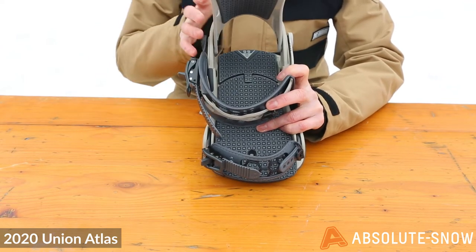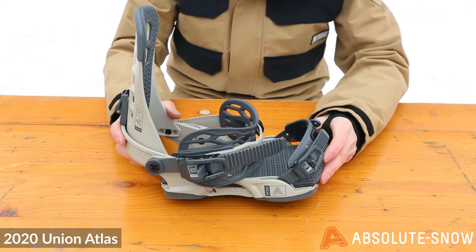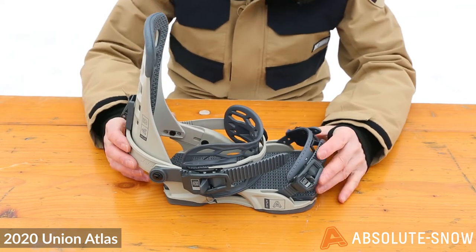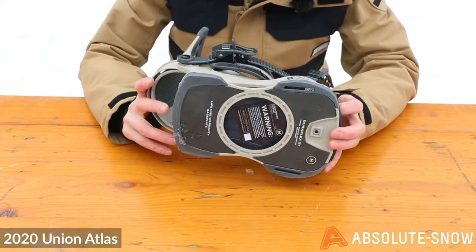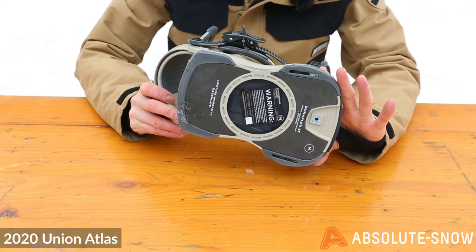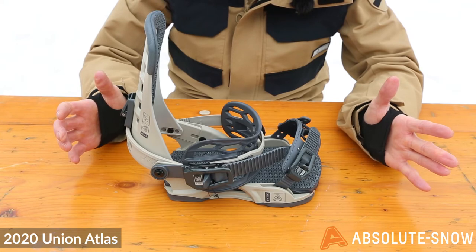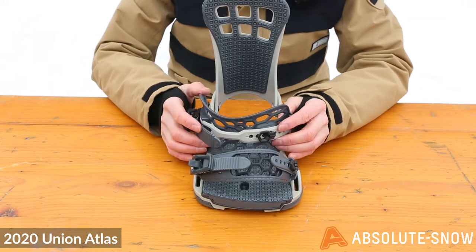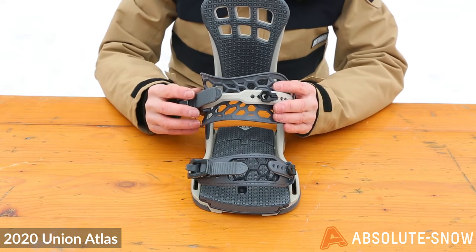It's really going to allow you to work your heel edge, hold that line, and hold a good fast quick carve. You've got the Stage 3 Duraflex carbon base plate — a blended Duraflex nylon and carbon construction — giving you a great combination of strength and response, along with the Exo frame, direct connect ankle, and hex grip toe straps.